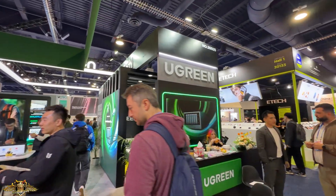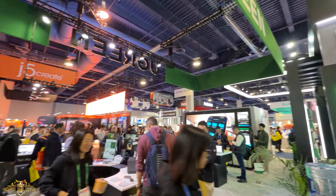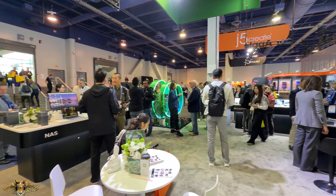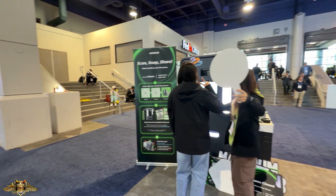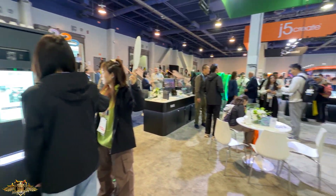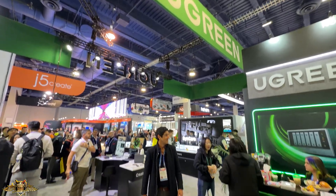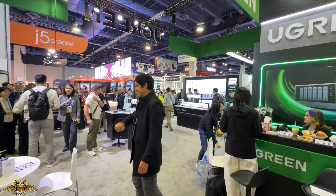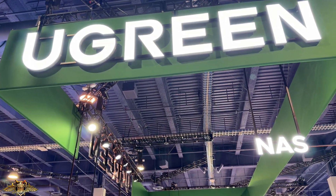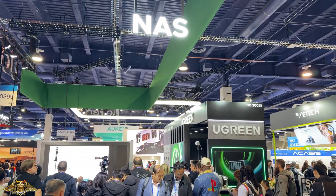UGreen is located in the South Hall at the Las Vegas Convention Center. I love this company — I have a number of their different products. They also manufacture security cameras, I believe they have some new ones coming out, power supplies, the whole nine yards. I almost forgot about this company. UGreen offers a host of different power products, wireless cameras, security cameras, portable batteries, and power adapters.